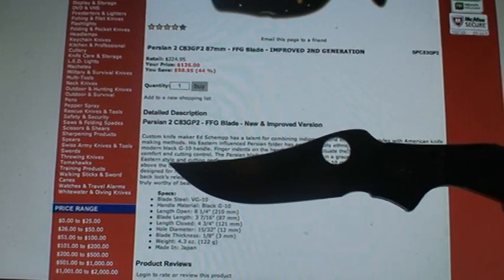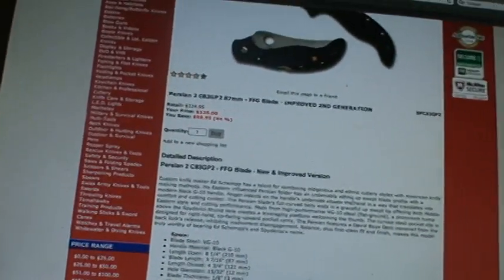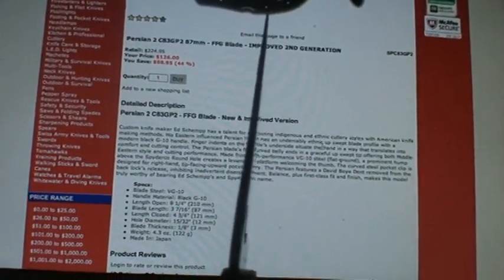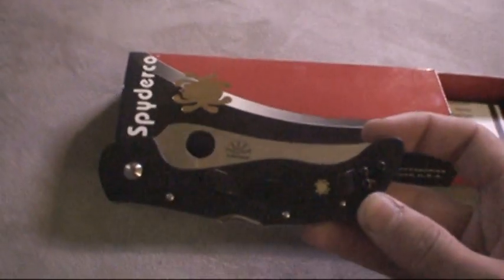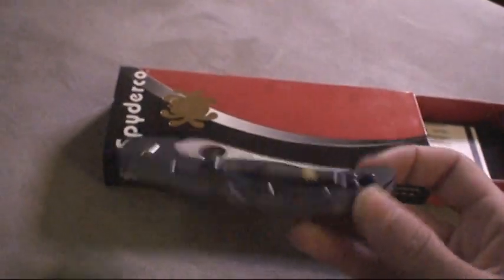Blade length is three and seven-sixteenths inches. Blade thickness is one-eighth. Weight is 4.3 ounces, and it is made in Japan. This is also a Sherm Design. Length closed is four and three-fourths inches. So there you go with that.